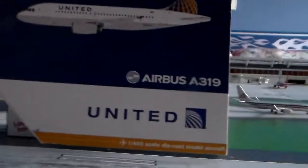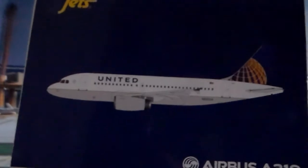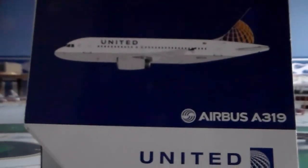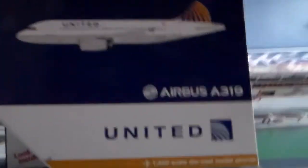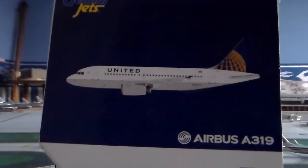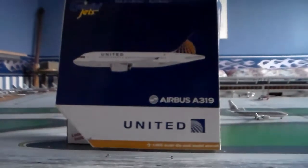I chose the A319 as my first United Airlines aircraft for a couple of reasons. One, I'm going to be flying it this summer — I'm flying it to Washington Dulles from Boston. It's my first leg of my journey to Vegas. I'm connecting through Dulles because United doesn't have direct service to Vegas. And it'll be my first time flying United, and my first time on the A319 too. So I figured, why not get the first United plane and make it an A319.